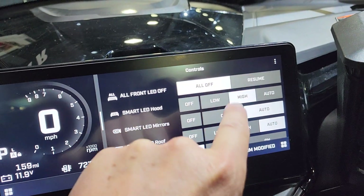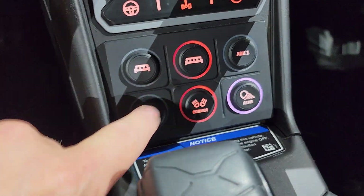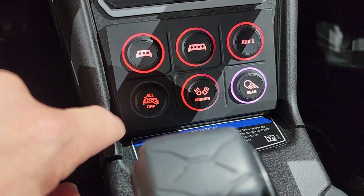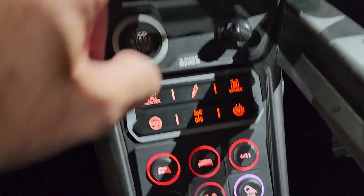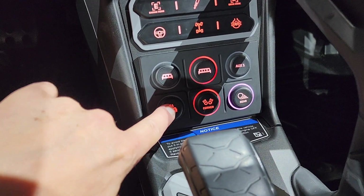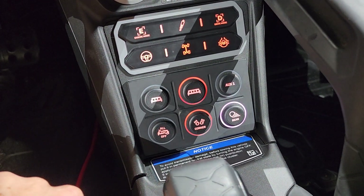Another thing you can do is, as you're going down the trail, instead of pulling up on these switches down here that are circling — these are smart accessories. So I can be going down the trail, and if I've got a car coming my way and I need to turn off all of the lighting, I can just hit the all-off button and it's going to turn every light accessory off. I pass the vehicle or get through camp, I hit that button again and it's going to turn them all on.